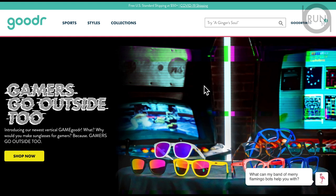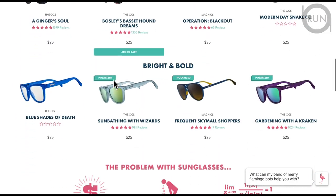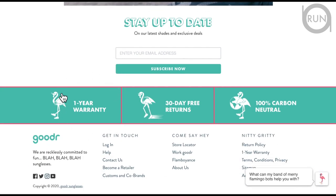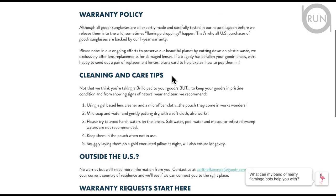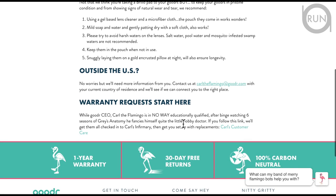This is pretty simple, but you just have to know where to start. First thing first: go to their website, goodr.com — G-O-O-D-R dot com — and scroll all the way down to where it says 'one year warranty.' Click there and you can read the warranty policy and cleaning and care tips. Then look for 'warranty requests start here.'